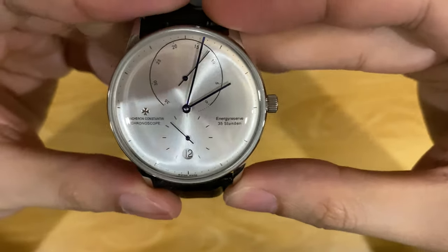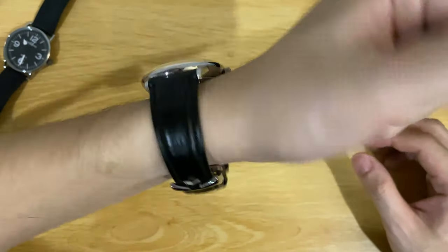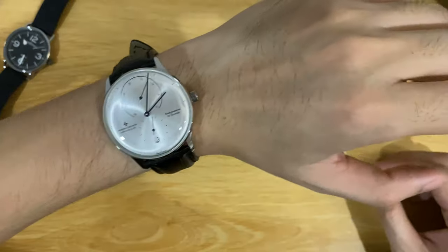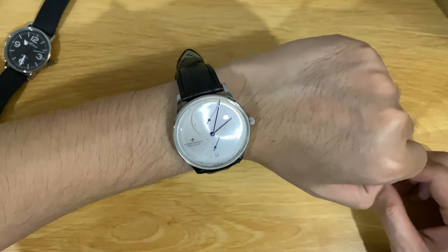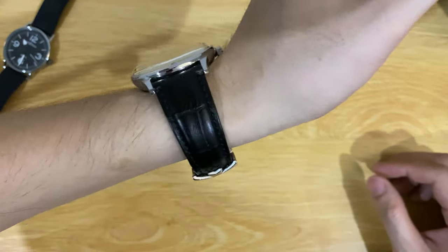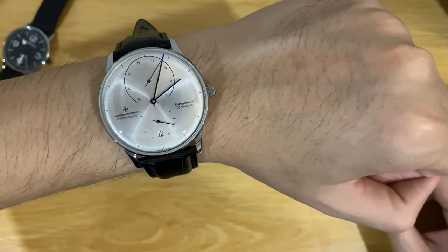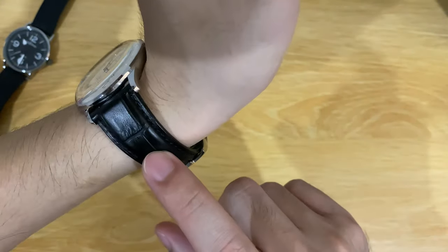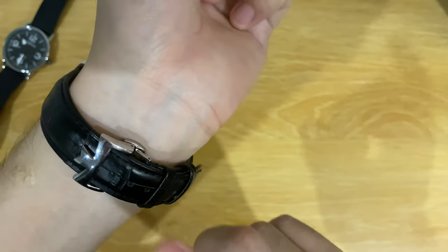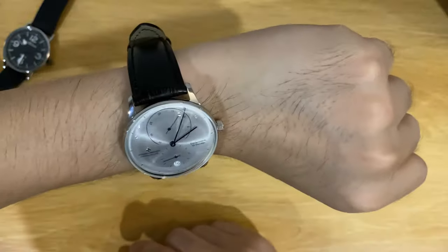The watch looks very clean. Let me try it on wrist for you guys. I have a 6.5-inch wrist and it fits pretty nicely. The black crocodile leather strap — it's not real leather, which is why it's a bit stiff — but it really complements the watch and looks very dressy.